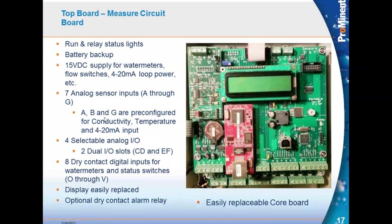Analog inputs A, B, and G are pre-configured and written in stone; the other four are selectable based on the cards you purchase. On the Aegis there are eight dry contact inputs for flow switches and water meters, labeled O through V. The Aegis and MultiFlex controllers have letters assigned to the sensor inputs and relay outputs, whereas the MicroFlex and SlimFlex do not.